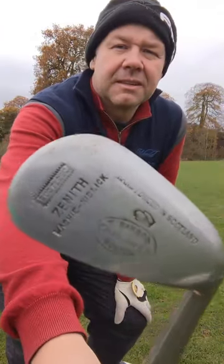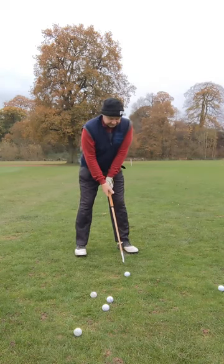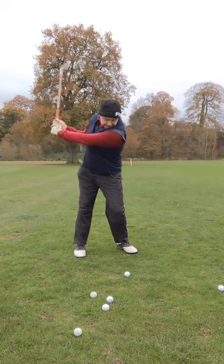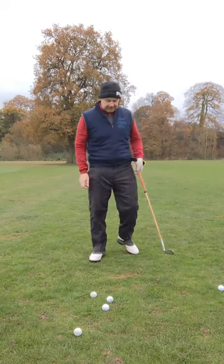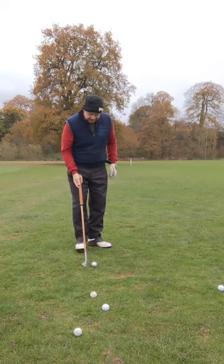I'm going to start with this mashy niblick first of all. That wasn't very good. I'll try that again. Caught that very, very heavy.